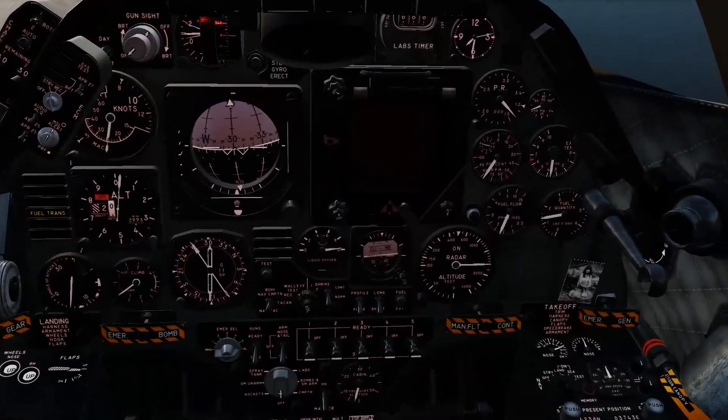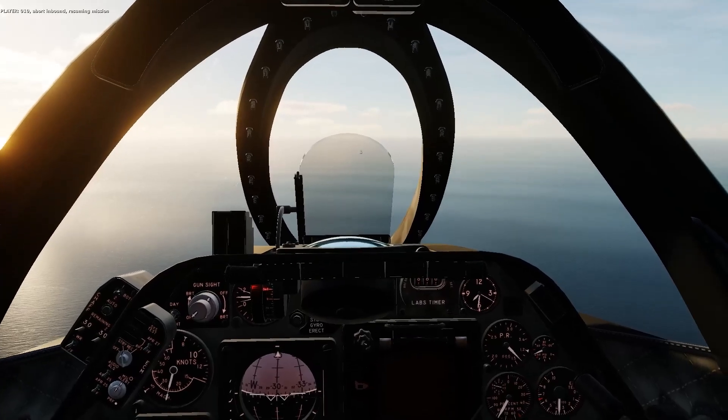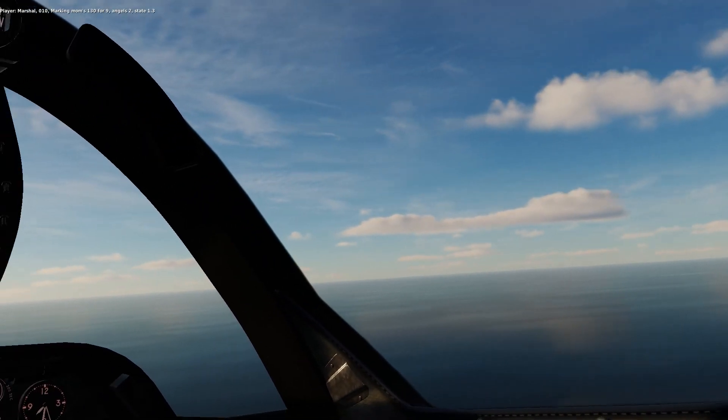We're going to descend a bit. We're just passing through 10 miles. Let's see what time it is. Abort inbound — oh, what a mistake. Oh well. Let's call inbound again.